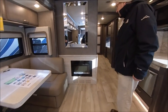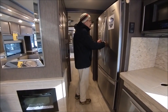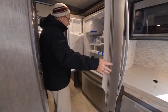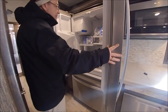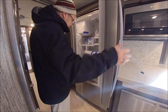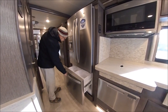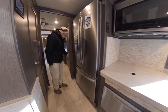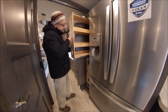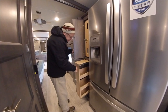Right there you have your fireplace. You also have your mirror right here. The Tuscany is designed for extended stays, so we give you the residential refrigerator with the ice maker — plenty of places to put your food. Nice big pull-out freezer right here, and right next to the refrigerator you have a little pantry with a nice slide-out tray.